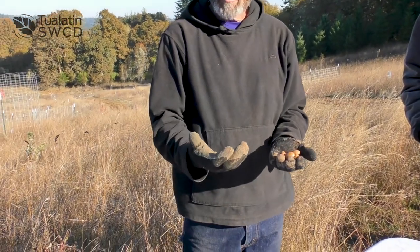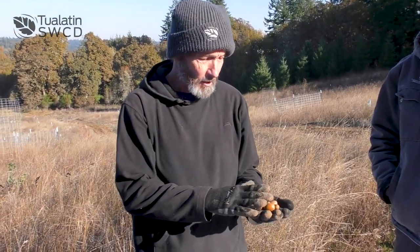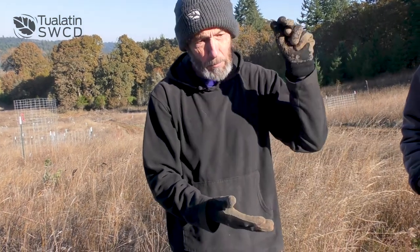So after you get the acorns, are you storing them or planting them right away? Well, first thing I do is check their viability — meaning are they going to grow a tree or not. Sometimes insects get to them; they'll have a little hole in the side, and those aren't even worth collecting. The way to make sure is to do a float test: get a bucket of water, take all the acorns you collected, drop them in the water. The ones that sink to the bottom are viable — those are the ones that will grow a tree. The ones that float, get rid of those.